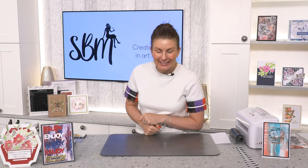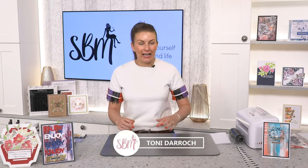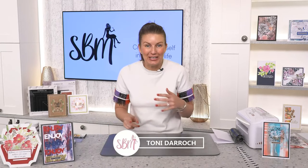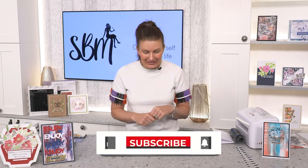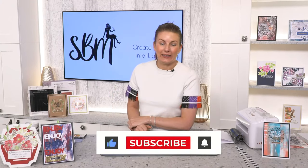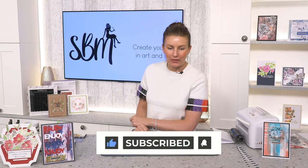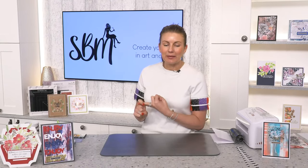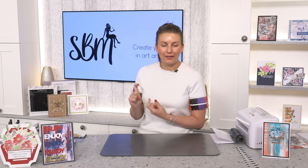Welcome to the channel everyone, my name is Tony Direct. This is the How to Craft Network Studio. I'm on one today, literally on one, so everybody better be watching or else you'll be in trouble. I know where Spider-Man lives, I know where Batman lives. We've now got a Wonder Woman — you're all in big trouble!